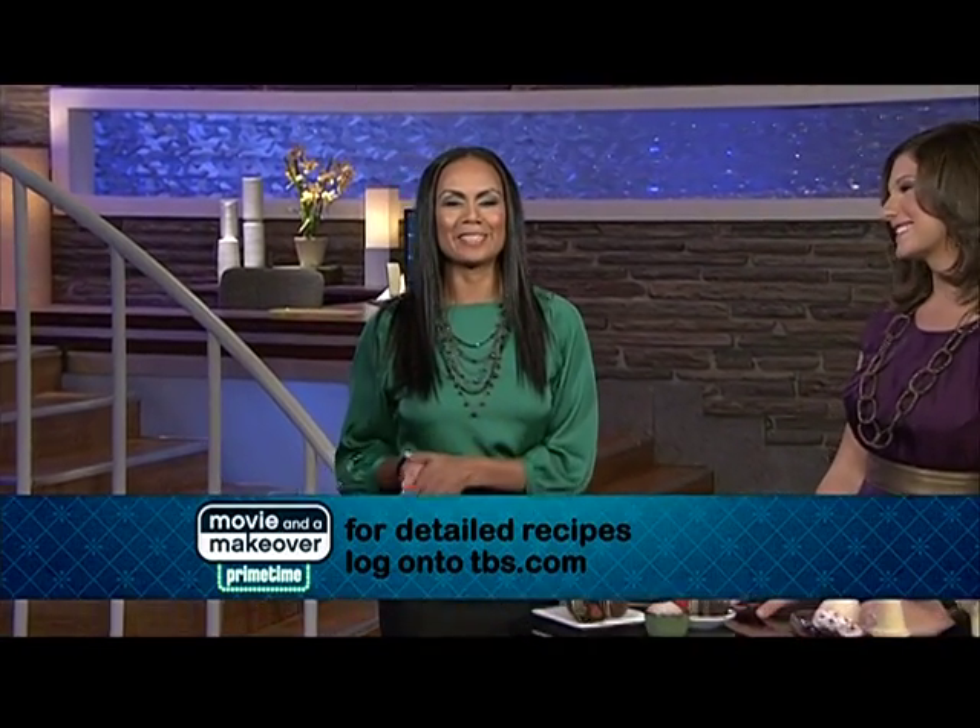All right, for more recipe details, log on to tbs.com and click on Movie Makeover. Until next time, I'm Mia Butler. Stay beautiful.